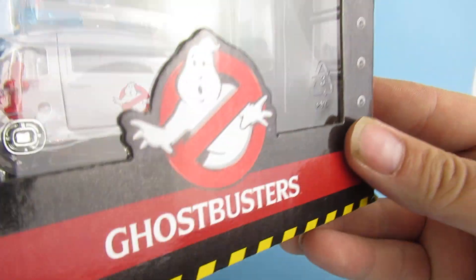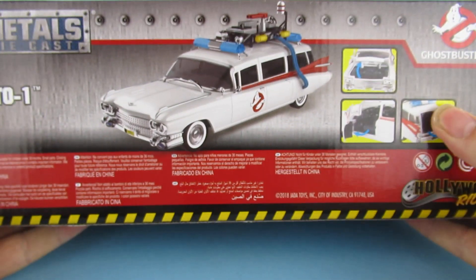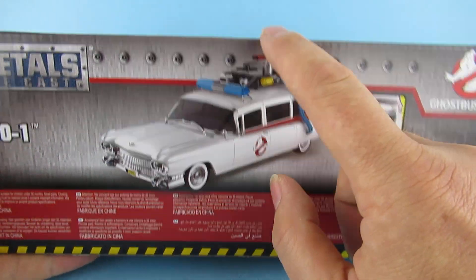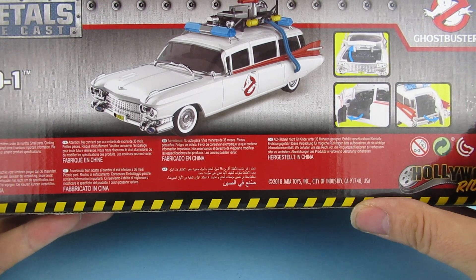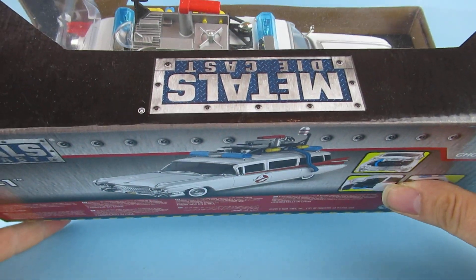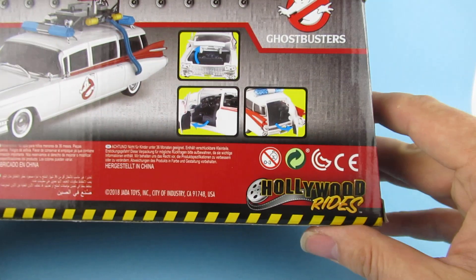Ghostbusters on one end, Ghostbusters on the other end. Very nice artwork on the back there. The top bit is a little bit different than the one that's in the box - I can see that already - but I think this is a perfect opportunity for a bit of customization, which we'll get to in a bit.